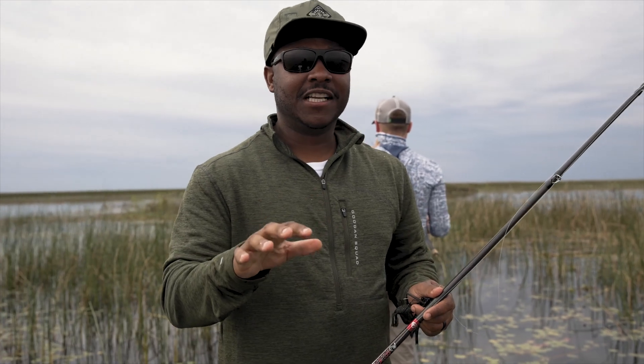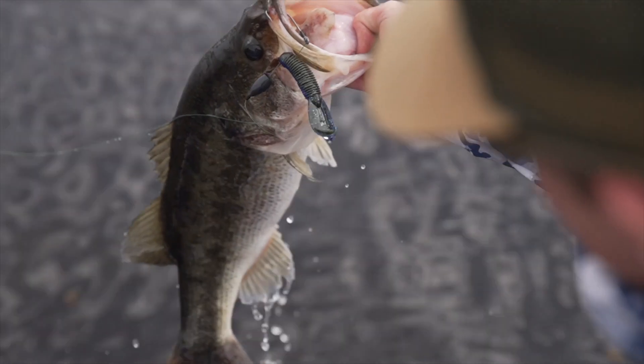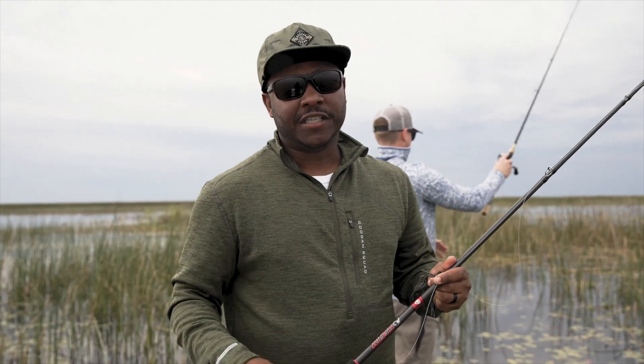Make sure you've got the right setup when you come in here, because any given flip could be a 10-pounder. A nice heavy flipping stick is optimal. You want a high-speed reel, at least 50-pound braid to get those fish out of that heavy cover.